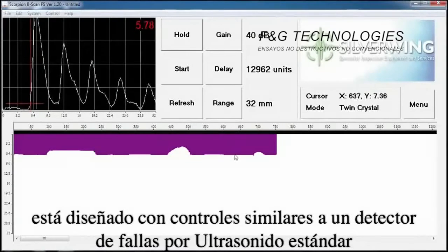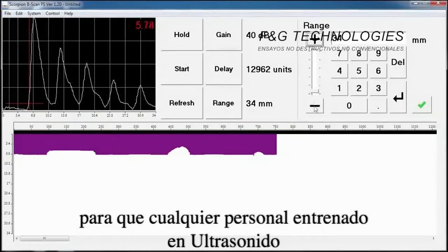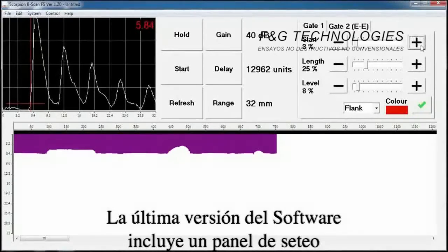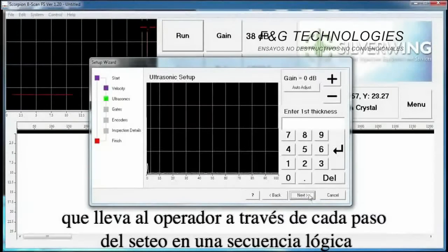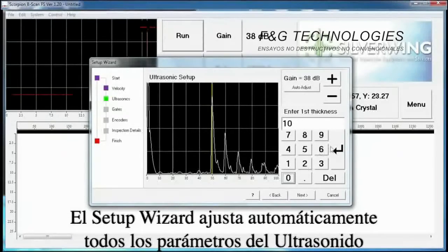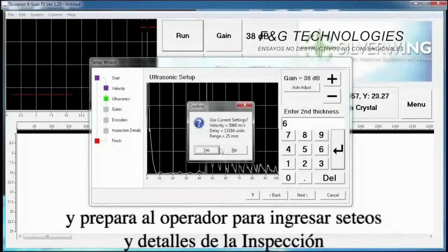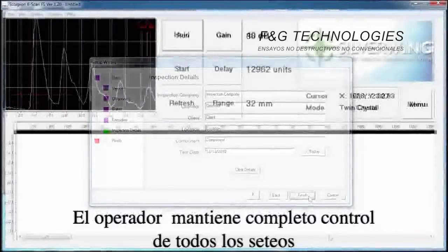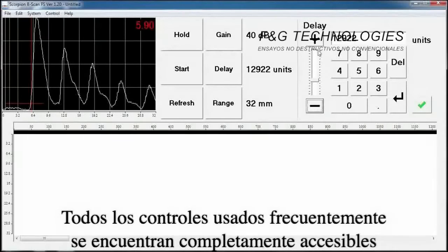The Scorpion B-Scan software is designed with similar controls to a standard ultrasonic flaw detector, so a trained ultrasonic operator can quickly become familiar with all controls and functions. The latest version of the software includes a setup wizard that takes the operator through each stage of setup in a logical sequence, automatically adjusting all ultrasonic parameters from two known material thicknesses and prompting the operator to enter gate settings and inspection details. The operator maintains full control over all settings, and all parameters can be set up manually if preferred.